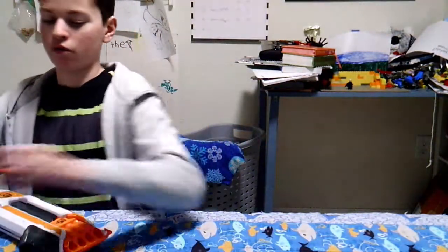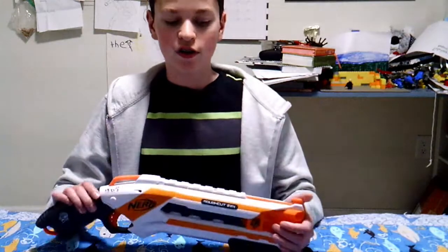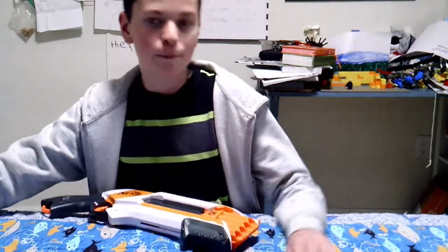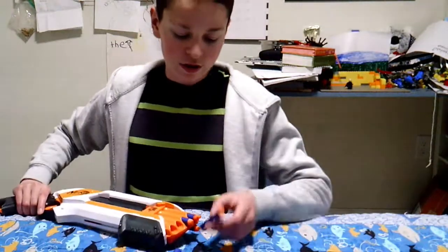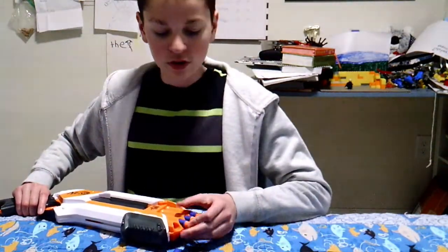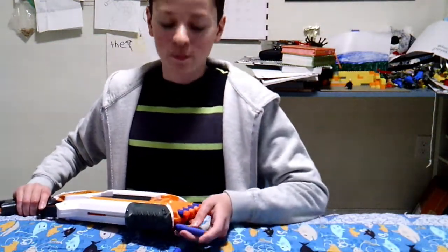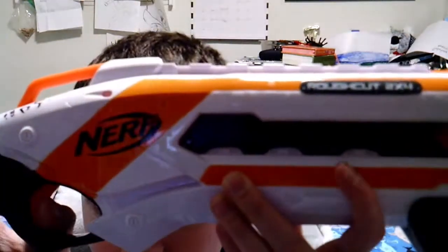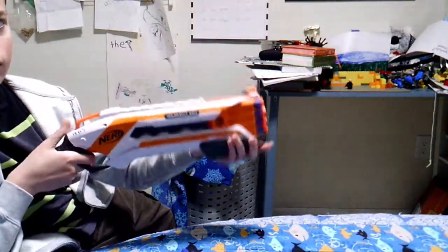And as well as the classic 2 darts in the front. This being a springer blaster, it does not require any batteries, so you don't have to waste money. Because this is PUMP action rather than the usual springer, this thing comes with a very powerful and useful feature for Nerf Wars: SLAM FIRE! Slam fire works by holding the trigger and then spamming the priming handle, like so.